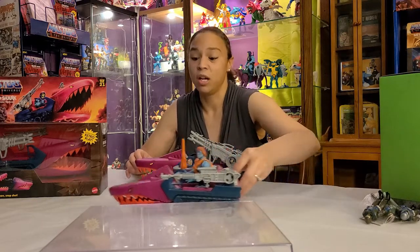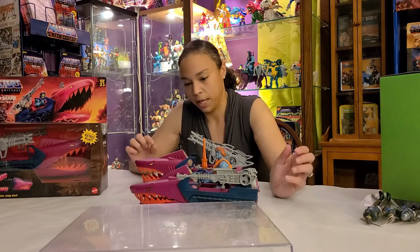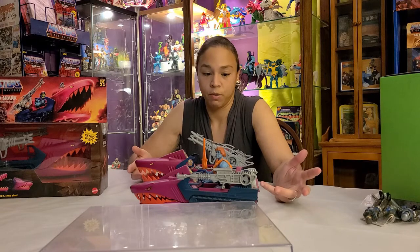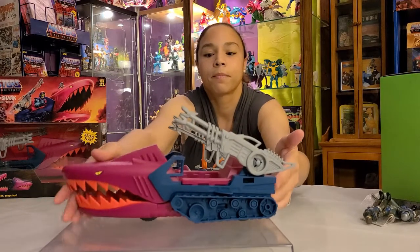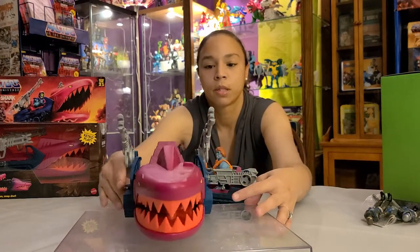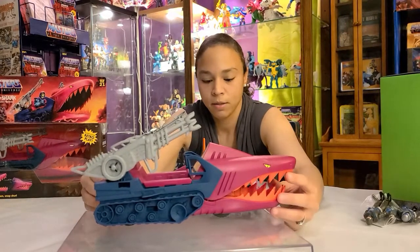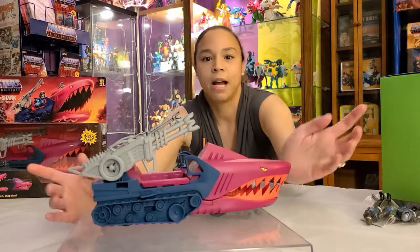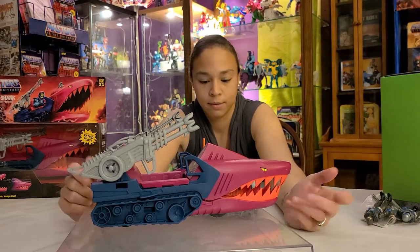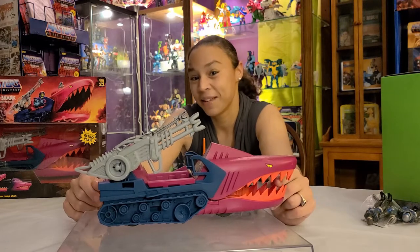This old vintage Land Shark — he's ready to go out to pasture! They went with a slightly smaller eye sticker on the vintage, but overall really good job — very true to the original and I absolutely love it. They also added a new little detail: a shark fin on the Origins version. Attention to detail — I like that. It's spot on to the original. This is going to be a fun toy to play with — I'll see you next video, bye!